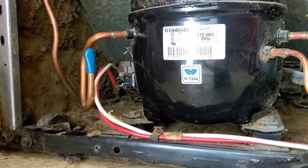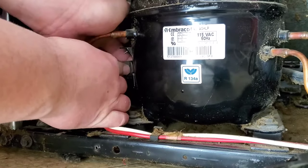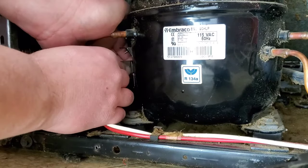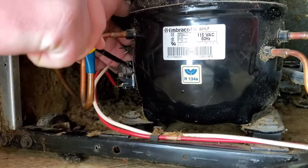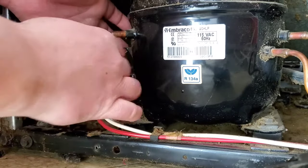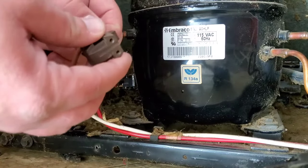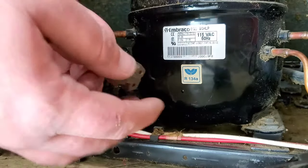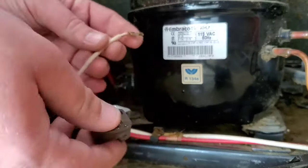My start relay is this brown little piece here — it's plugged in with two prongs, like a plug-in, but they can be kind of tight. You can use your flathead to give you a little help, just slowly work it out. It's got one wire hooked to it on a little prong. Take pictures of everything as you go so you know exactly how it goes back together. Then pull that wire off the prong.